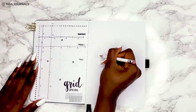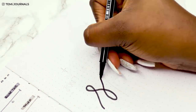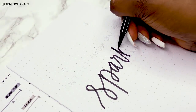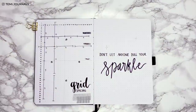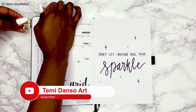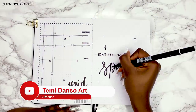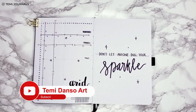On the right-hand side I'm going to make a quote page. I've gone for the quote 'Don't let anyone dull your sparkle,' because my sister is simply brilliant — she's doing amazing and I want this spread to be a reminder for her to continually shine. I finished the spread by adding some doodles, some dots, and a drop shadow. I think it's the perfect quote to start this setup.